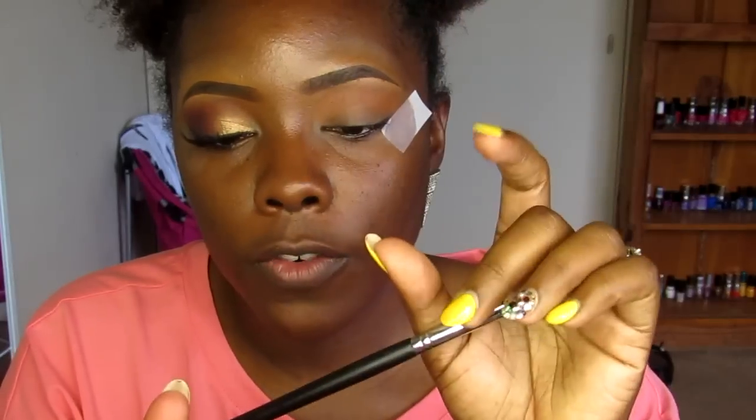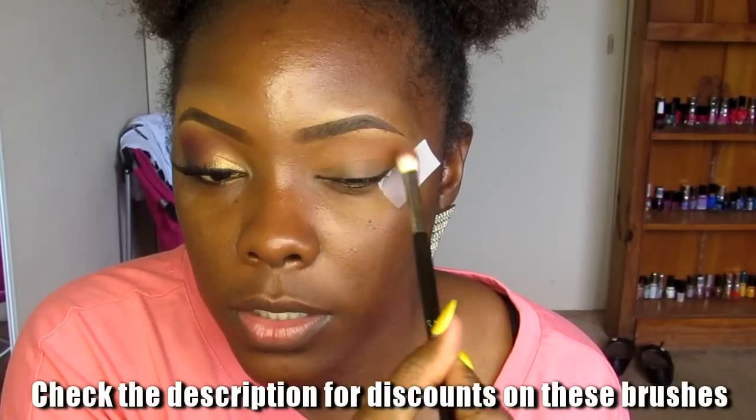I was already doing my makeup and figured I'd go ahead and film a video. I already started on this eye — what I did was I took the Rule eyeshadow and used this brush from Sigma, the EB09, to apply it into my crease and above my crease.